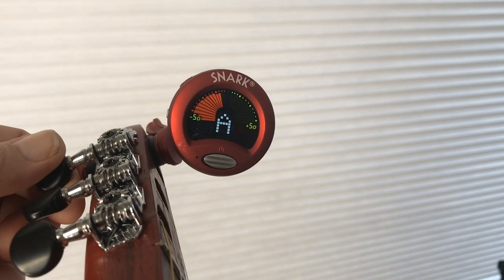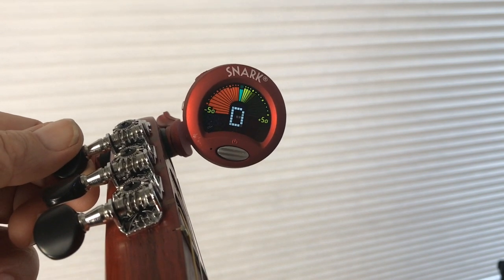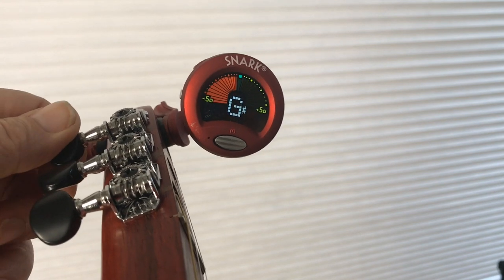Then I go to the high D string — the first string — and that shows I'm in the yellow. That means it's too high, so I have to turn it the other way to make it get lower.